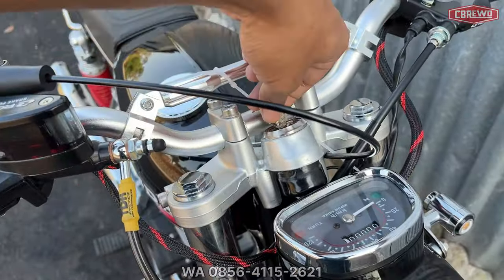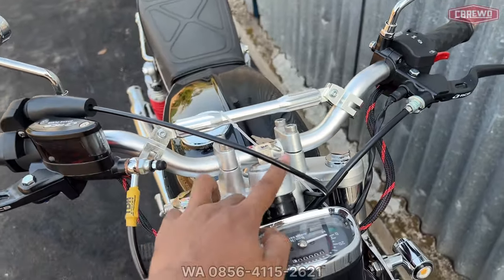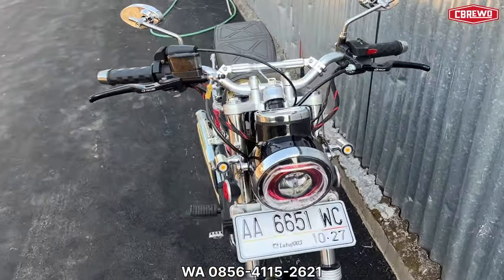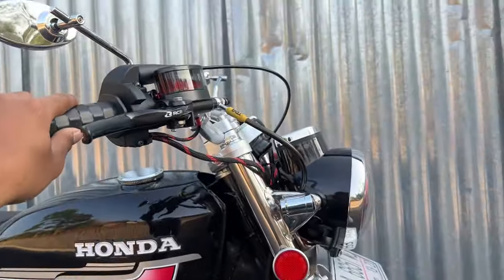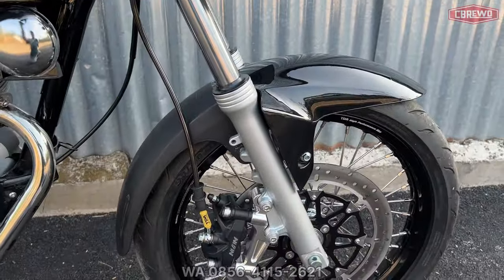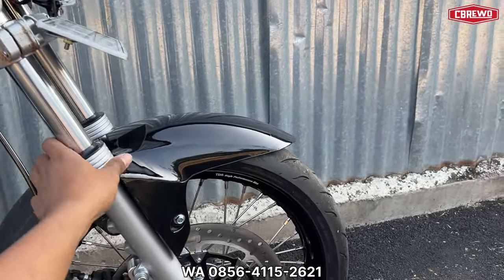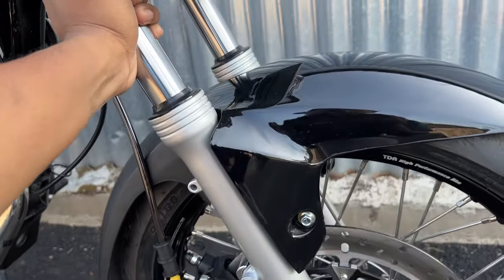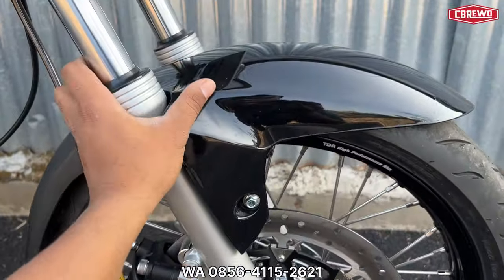Untuk skok depan menggunakan skok Ninja Gorilla yang bagus, import, warna silver. Perkiraan harga di bawah satu juta, biasanya tidak sampai atau sekitar satu jutaan. Lanjut untuk sparkboard depan menggunakan R15 non-original.